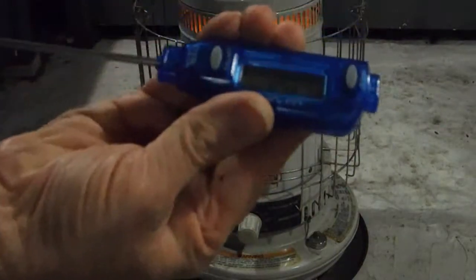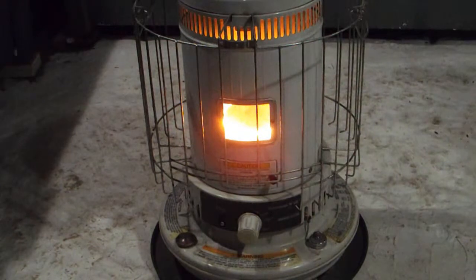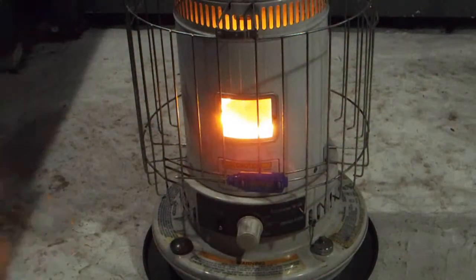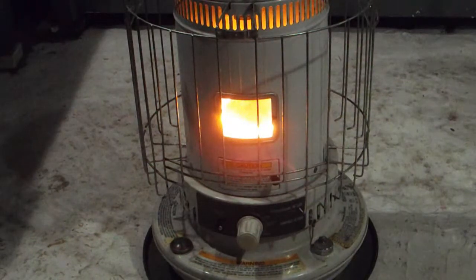Look at the temperature right there — it's over 200 degrees, and the heat from this unit is going straight up. There's no heat really coming out of the side; it's 53 degrees over here. You're not really heating up a room — what you're doing is sending the heat to the ceiling. When the ceiling warms, it slowly brings the thermal level down, but the floor will always be cold. You walk into a room with one of these heaters and generally from the waist up it's very warm, from the waist down it's cold.